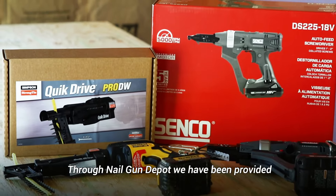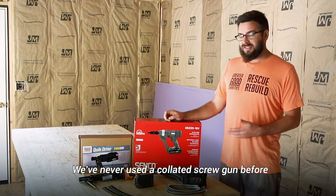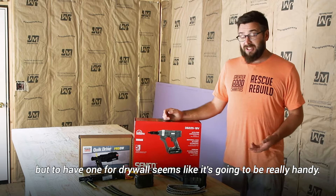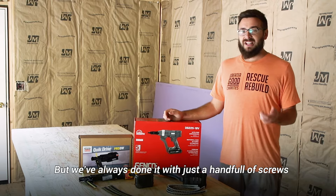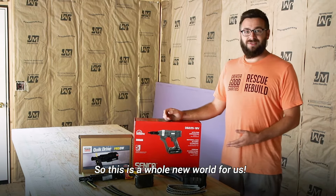Through Nailgun Depot we've been provided with some awesome tools that we're excited to try out. We've never used a collated screw gun before, but to have one for drywall seems like it's going to be really handy. We are not professional drywallers — we've all done some drywall but we've always done it with just a handful of screws and an impact driver or drill, so this is a whole new world for us.